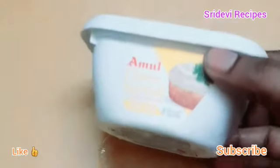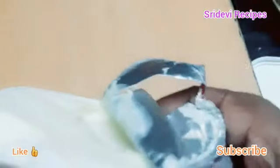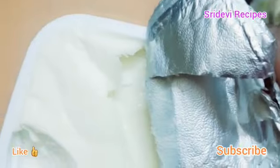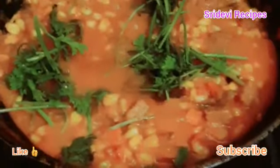I will add the cheese. This cheese is a bit better than the paneer. I will add the cheese to the sauce. Now we will add 2 spoons of cheese.